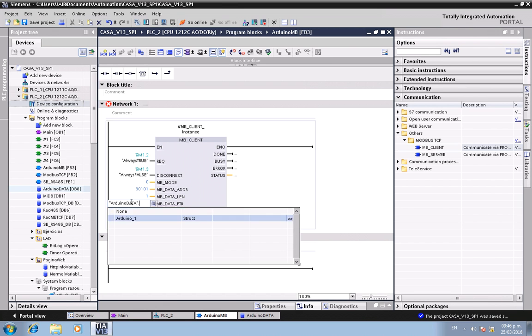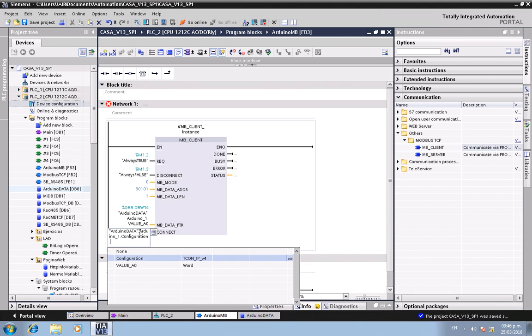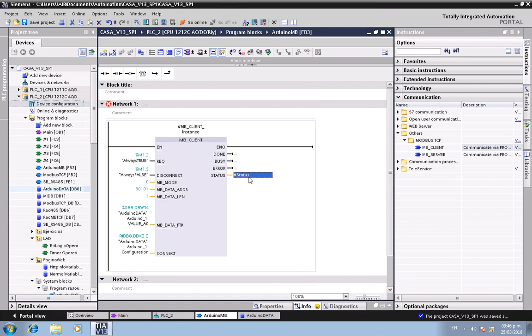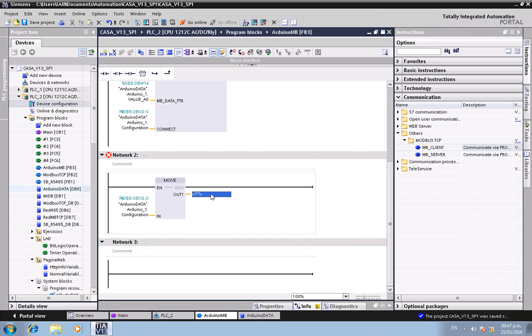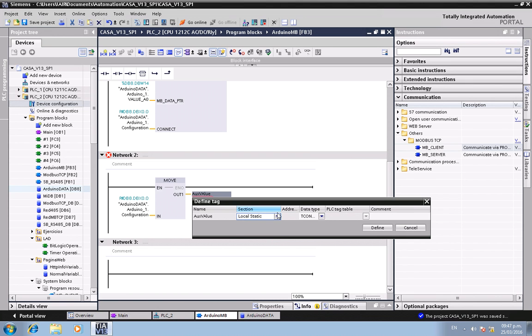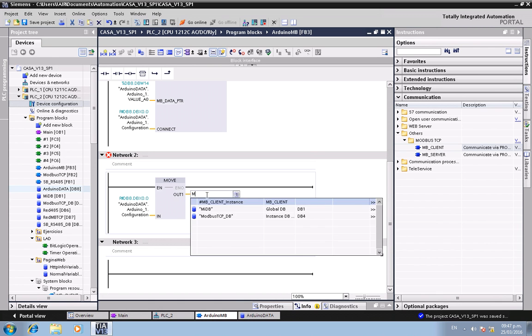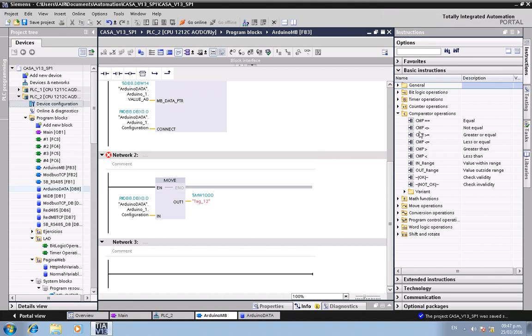Connect the arduino_data and value pins. Connect arduino_data to the configuration input. Add a status output. Now move the received value to another data type, and set up a comparison block to compare the analog value to a threshold.